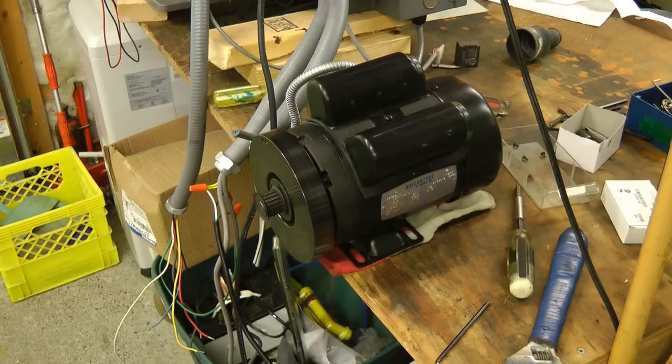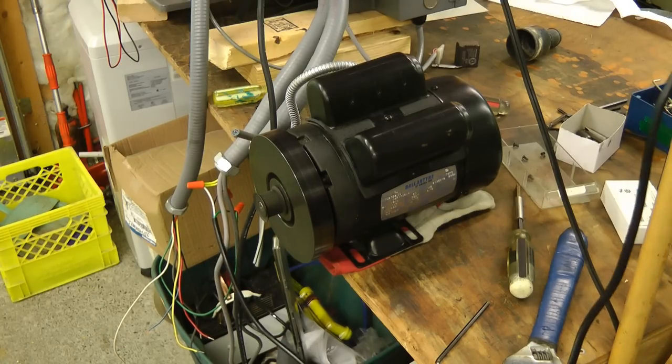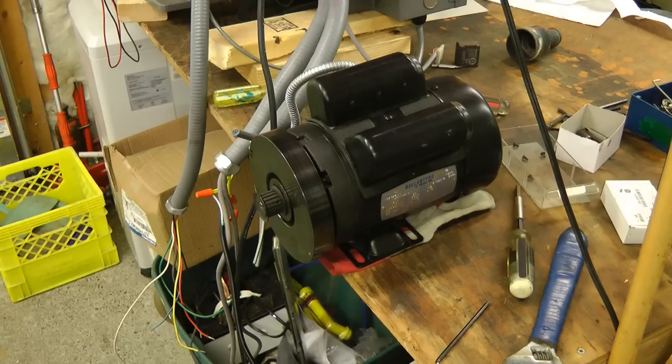Here's the motor running just by itself, not on the projector. I hope you found this video on synchronous motors interesting. Thanks for watching.